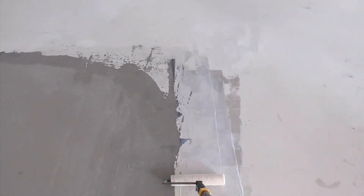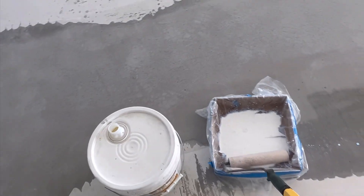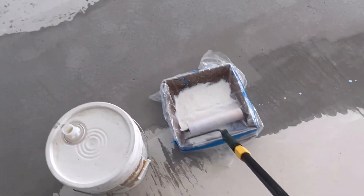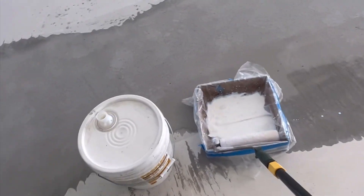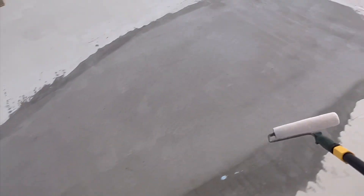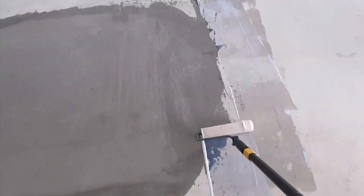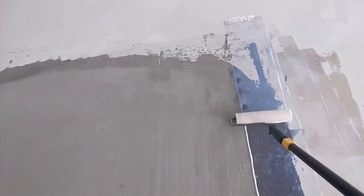It's kind of hard to do this with one hand, but I'll manage. I'm not applying directly to the concrete, because the concrete will suck this up and we won't be able to work with it. This is a very good product because we can open and close it, so we won't lose the product. You can see how the coloration is.